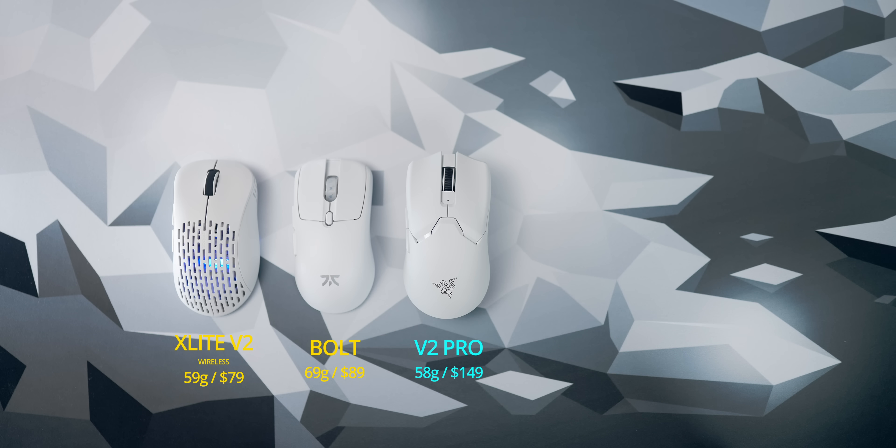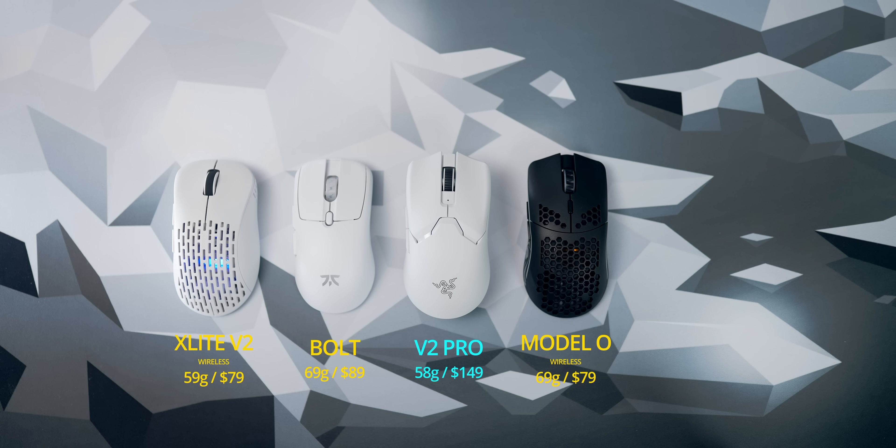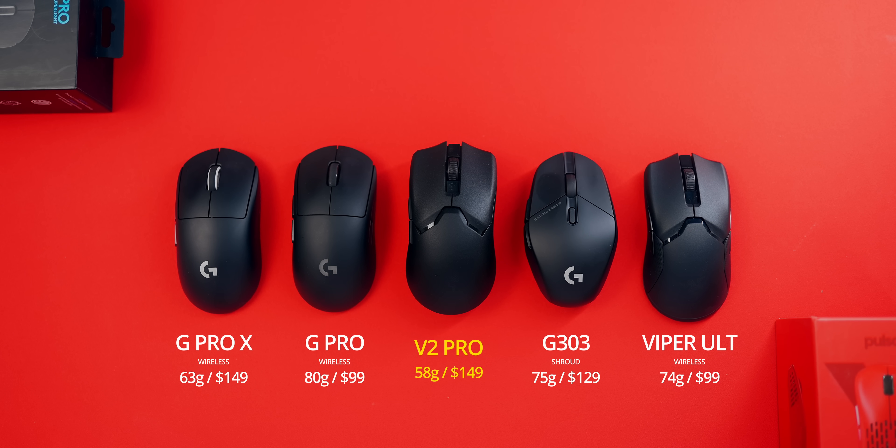Then we have the Pulsar X-Lite Wireless V2, also 59 grams and super cheap at $79. Then the Glorious Model O Wireless at 69 grams, also $79. Then the ExtraFi M4 Wireless at 71 grams at $99. And then we have some Logitech options with the G303 Shroud Edition making a comeback — what an uncomfortable mouse to use, but I can aim so well with it, especially in my lower left corner. Being able to just flick into that direction with all other mice seems slightly more difficult, but with this one, because of that bizarre shape, I can flick and find my targets in all corners equally well. All the buttons, including the scroll wheel, feel really nice.